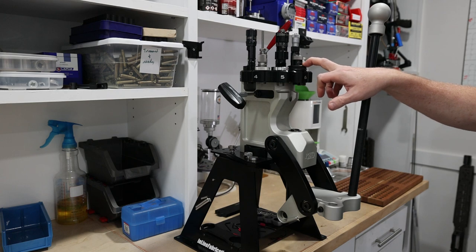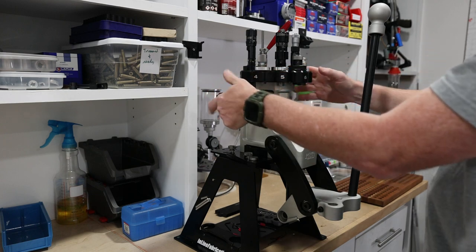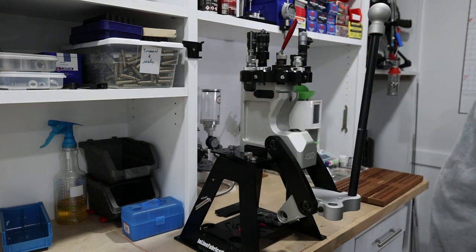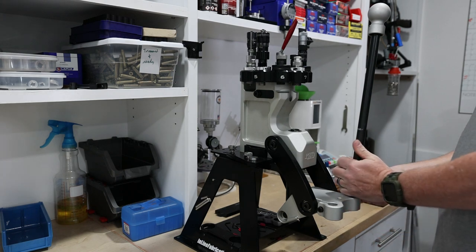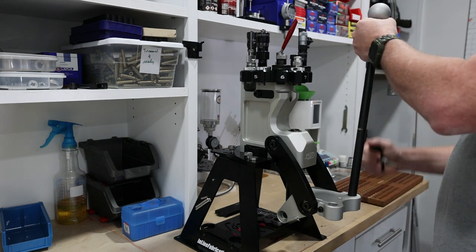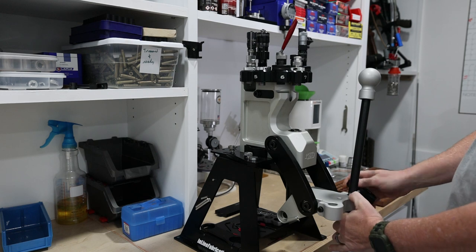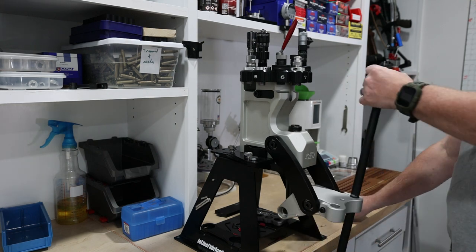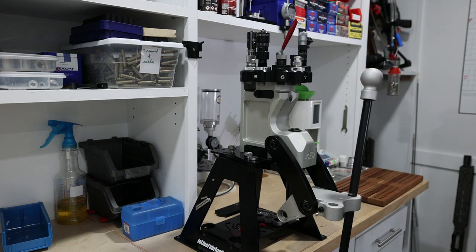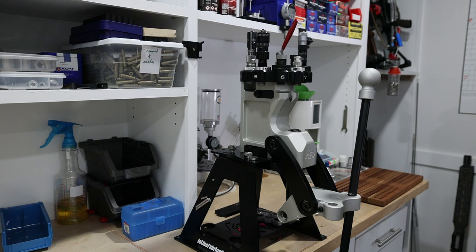We finished using the sizing die in the zero press and we're going to move over to the mandrel die which is right next to it. I just need to unlock the turret, move it over, and lock it back till it clicks. Easy enough. I also like to adjust the handle — with sizing I like it all the way out to get as much leverage as possible, but I like it a little shorter and quicker for the mandrel. I have a little mark on the side that shows where it will clear in the back. It's a nice easy pull compared to having it up higher, which is a little more work.